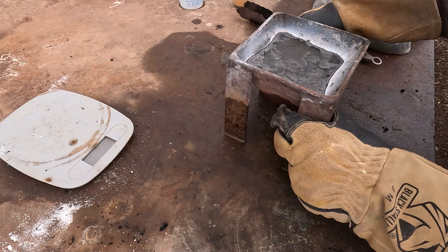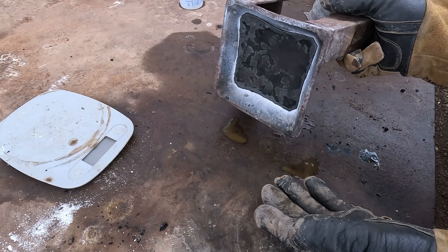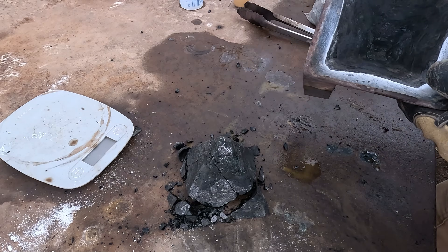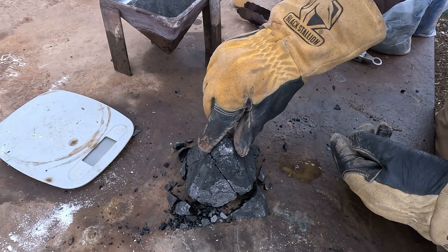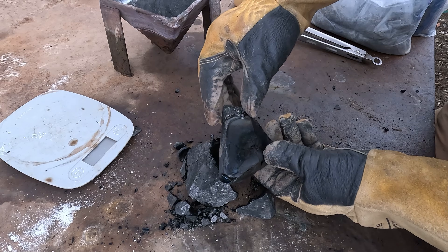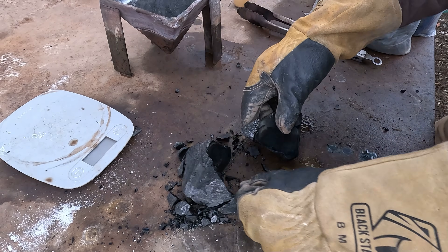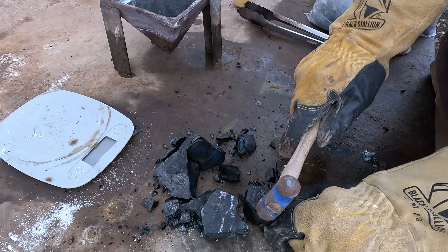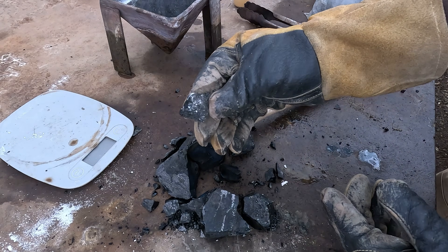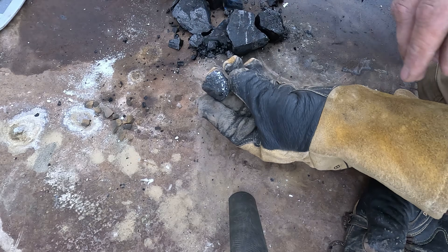Let's cross our fingers that liquid metal doesn't come pouring out of the bottom. No matte layer — that's good. There's our button; it's pretty big. Into the furnace.